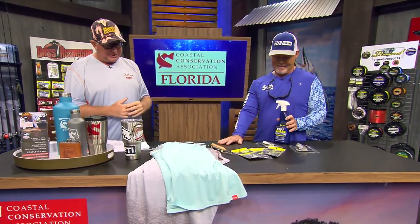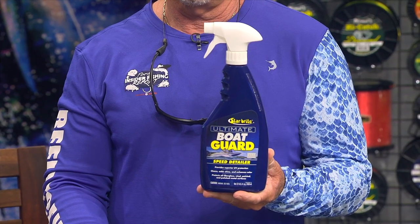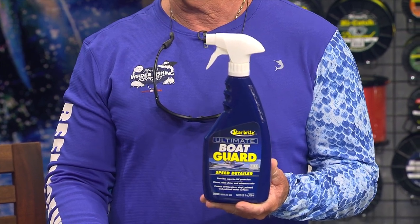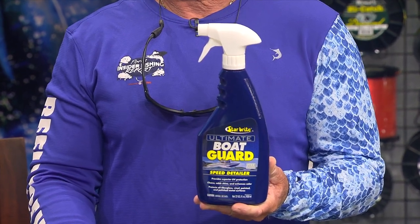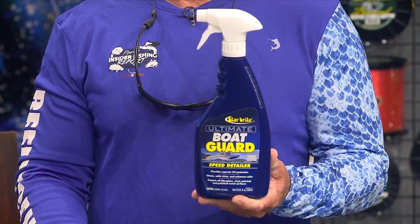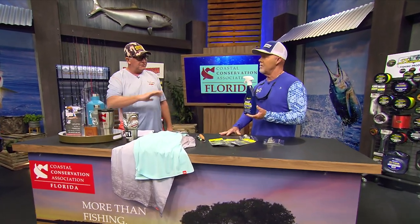We're going to start with the Star Bright Ultimate Boat Guard. It's a speed detailer, it's a speed wax — for in between times when you really want to polish it all up. If you want to just put a quick detail on it, the Ultimate Boat Guard is the one you want to use. It cleans and adds a shine and enhances your color. You just spray it on and wipe it on an 18 by 18 inch area until it hazes up.